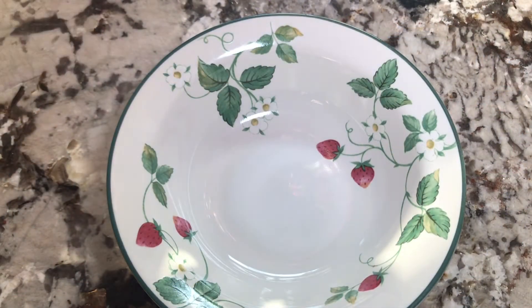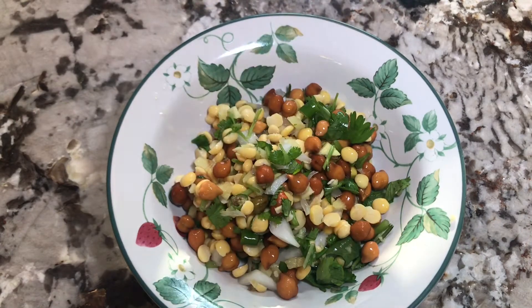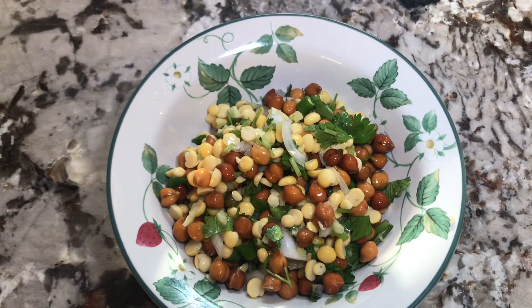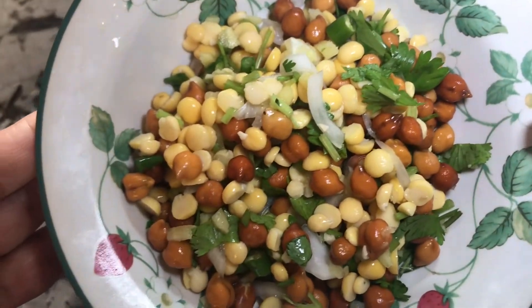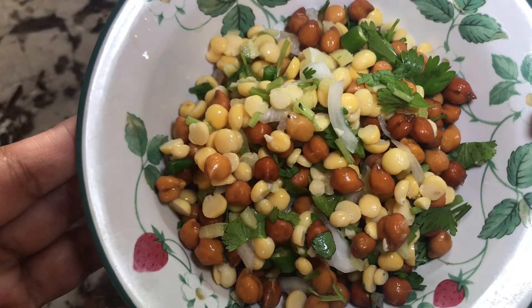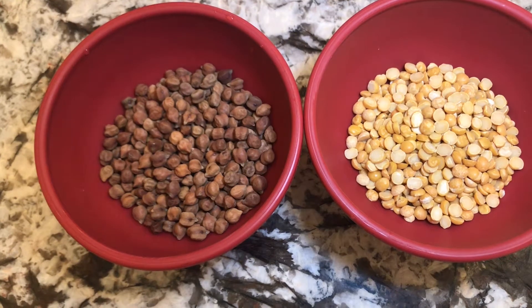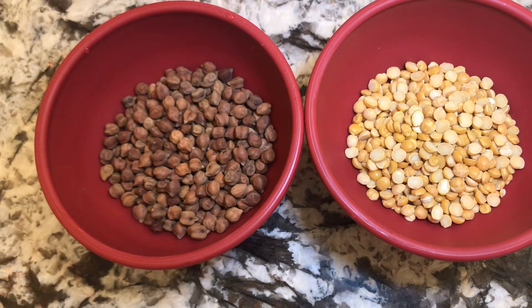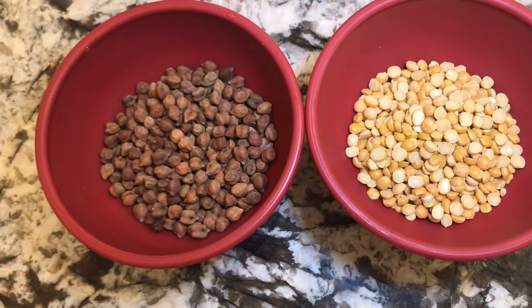Welcome to Naoshin's YouTube channel. Today I am going to show you how I will make chickpeas salad. It's a vegan chickpeas healthy salad.